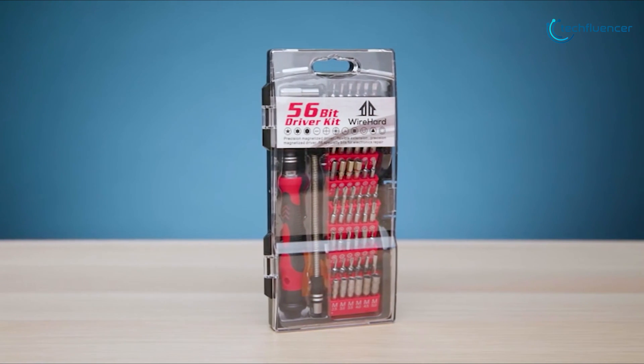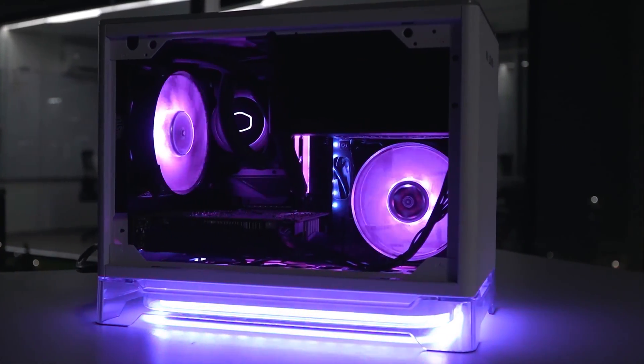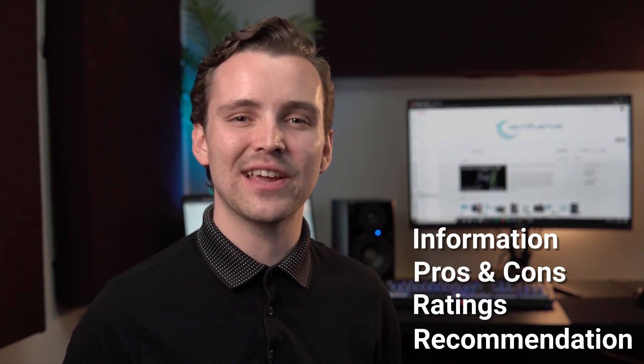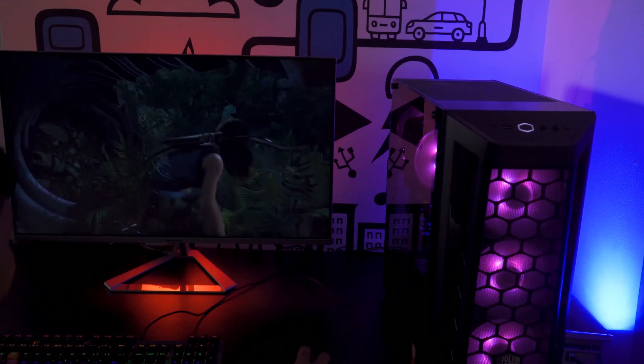So without wasting any more time, let's jump into the video. Techfluencer delivers a complete buying guide for tech enthusiasts. Here, we try our best to make you pick the best PC components, laptops, and other tech gadgets with brief technical information, pros and cons, ratings, and recommendations. Our tech expert team tests, reviews, and benchmarks thousands of products to come up with the list of the best and latest products along with recommendations for the viewers. To know what is the best choice for you, watch the full video and check the description for the purchase links.